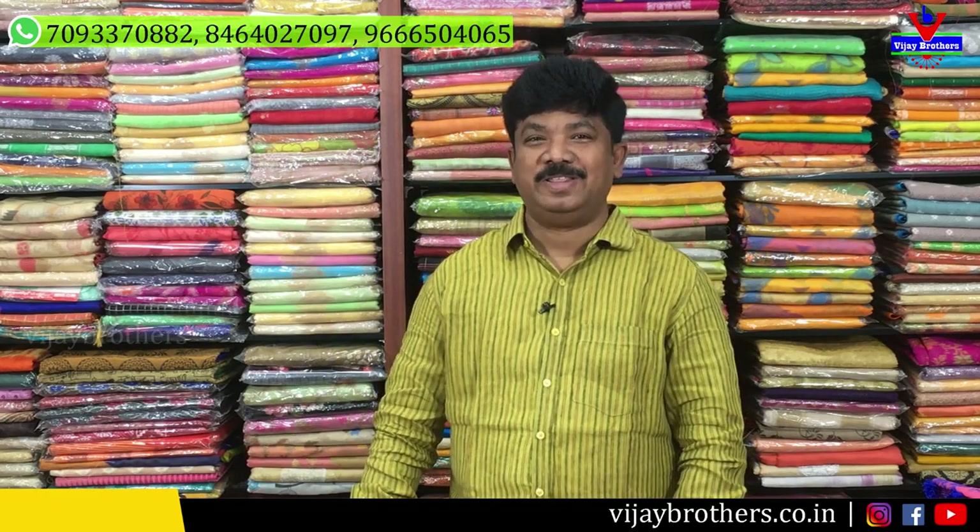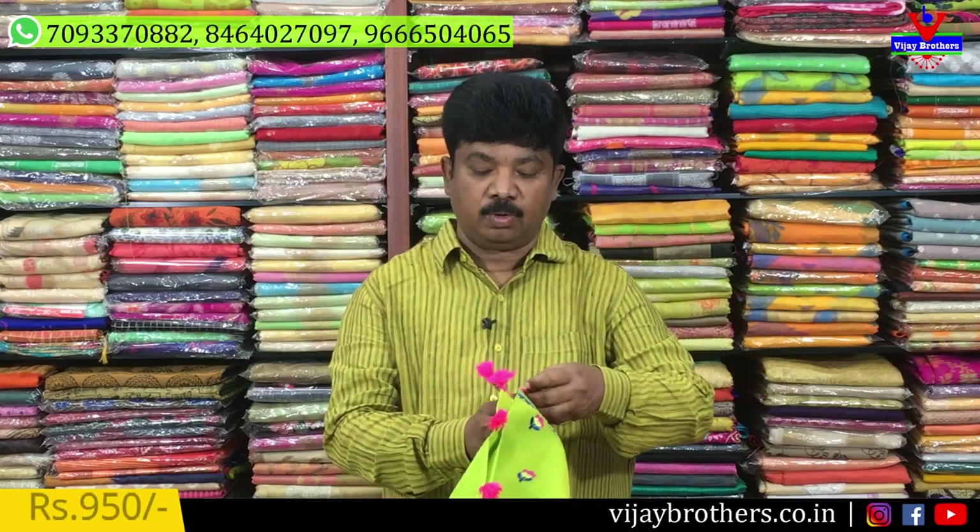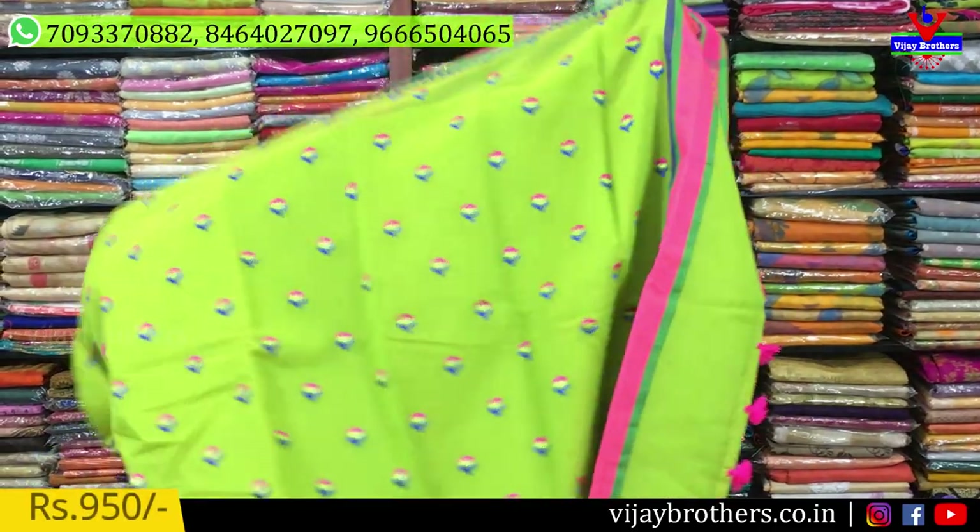Hi viewers and welcome to Vijay Brothers. I'm going to show you a designer wear dress. These are leather dresses. This is a cotton kota, a pure cotton kota.